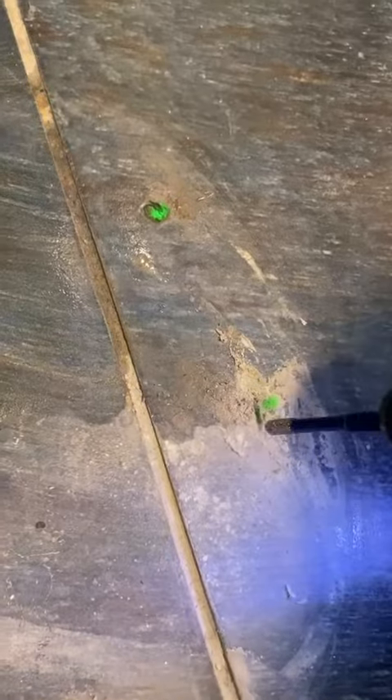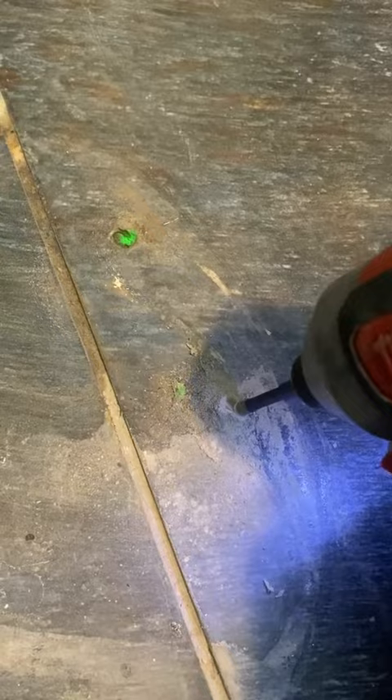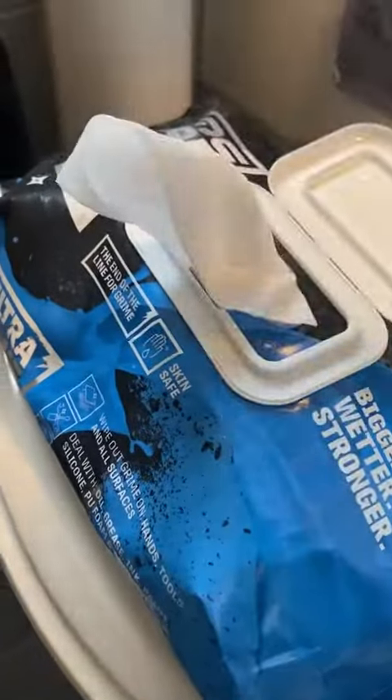I'm only drilling through the tile, not going any further, because this is actually upstairs so the screws are going to bite into the wood underneath. It's just to create a hole so the screw can get past the tile.